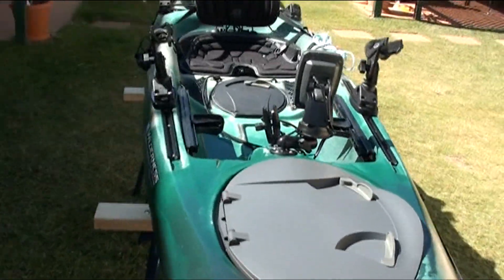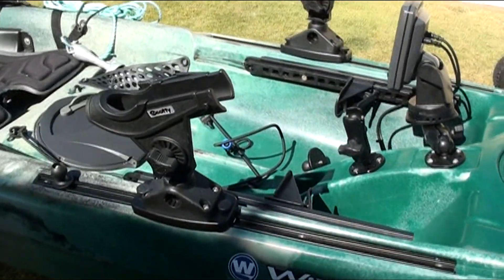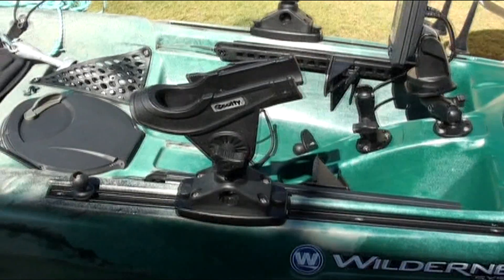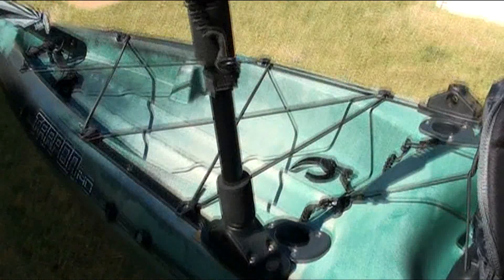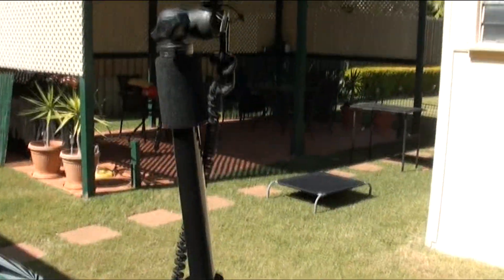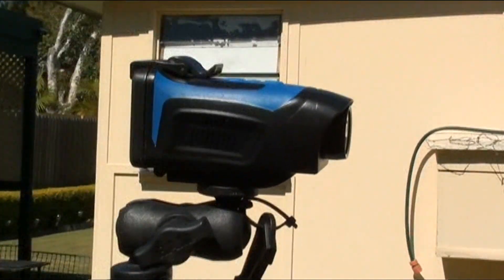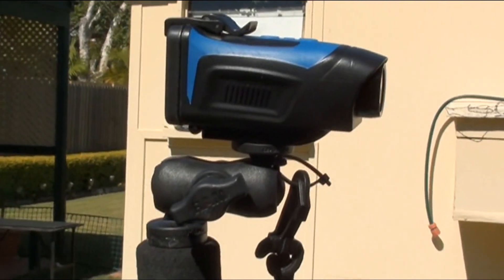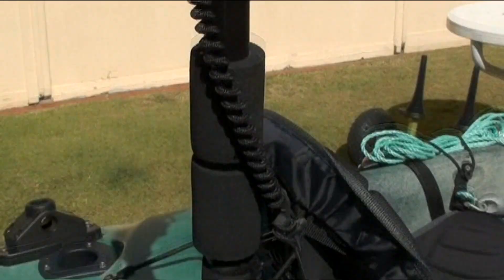On this side of the kayak you can see the screwball mounted on the sidetrack — there it is, comes in handy. Behind the seat the waterproof extreme high definition widescreen video camera is mounted on top of a Panfish camera pole, which is mounted on a Scotty Harmony sidetrack mount.